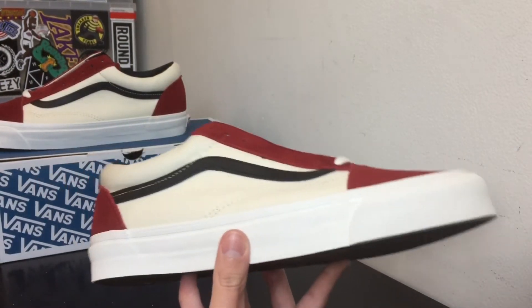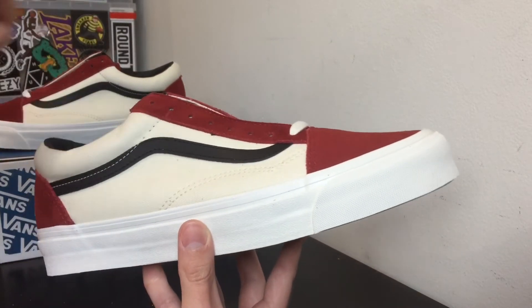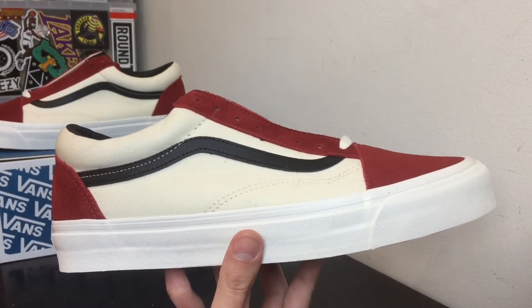That's pretty much it for this shoe. If you guys enjoyed make sure to leave a thumbs up and subscribe to the channel — 10 likes and I'll put on an on-feet video showing how this looks with a bunch of different pants. Thank you guys for watching, Frugal Fashion checking out now, let's get it.